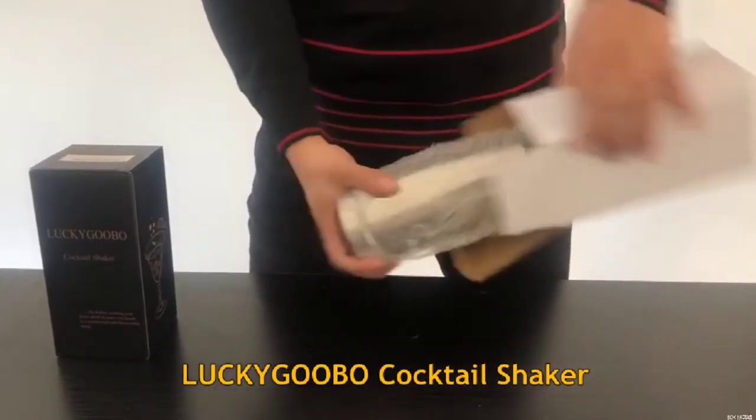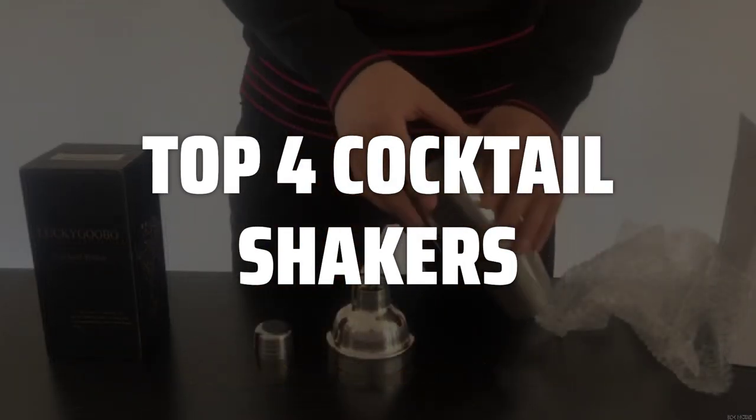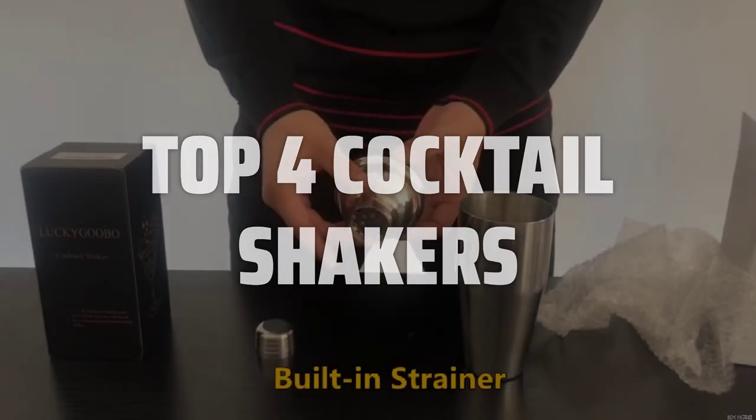To help you find the right model, we've listed the top 4 cocktail shakers and their key features, plus the things you need to consider to help you choose the best one for you. Links to all products mentioned in the video are in the description below.